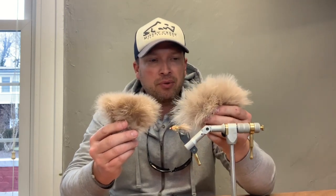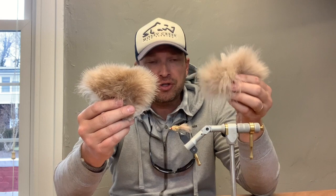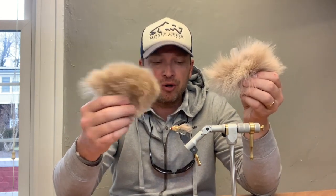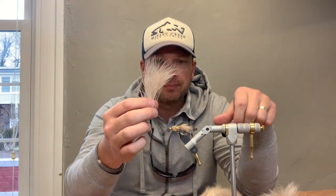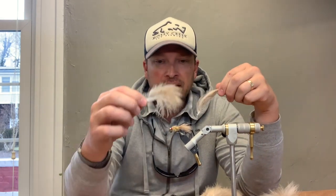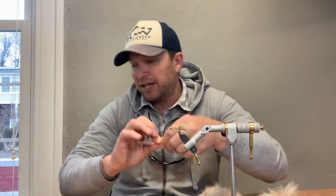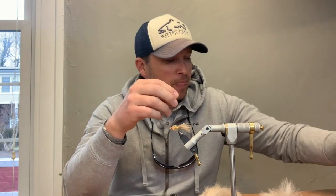On the marabou, you've got a couple of choices. There is a difference between your standard strung marabou and your woolly bugger marabou. Your strung marabou tends to be a larger feather with very long, thin fibers — when you pull it back to make a tail it's actually pretty sparse, the fiber is a little more stiff and not nearly as webby. Whereas one feather from the woolly bugger marabou makes a really full, bushy tail. A package of that marabou generally has enough feathers for at least 50 flies.